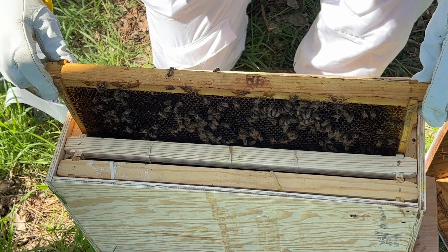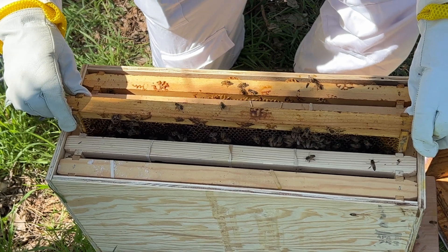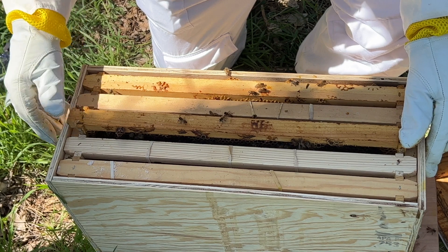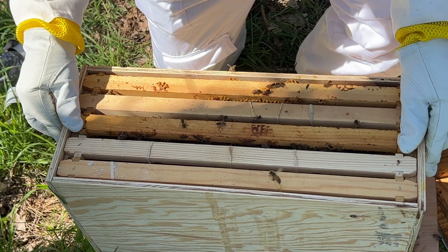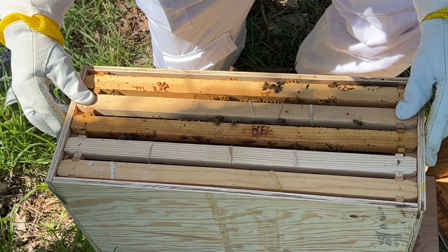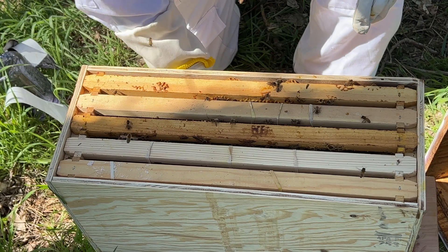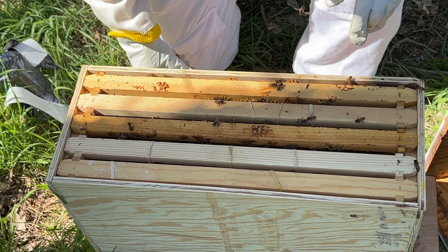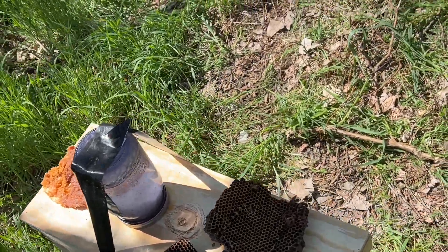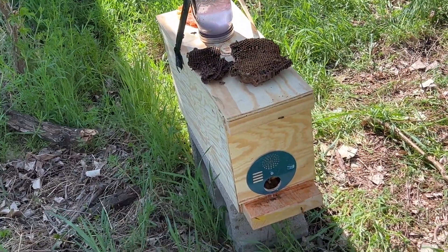I ended up taking comb from my other hive that has a queen that was laying eggs, and set that in the box to see if this hive would raise their own queen. And they did. I went back a week later and they'd started making queen cups. So it'll be another 21 days, but they should have a queen. Hopefully she finds her way out, gets mated, and then comes back and starts laying eggs — and then they should be thriving.